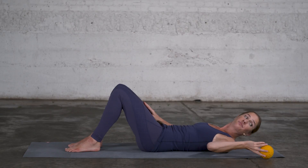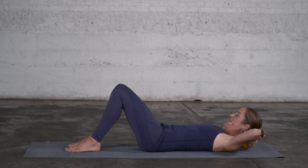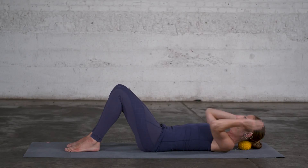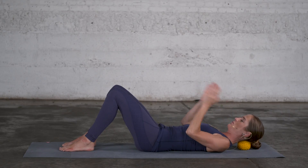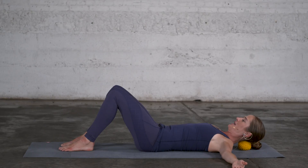The knees definitely need to be bent. Then you can use a soft ball of the right size for your body so you can rest the back of your head on the ball without feeling that your head is pushed forward. The ball is right on the edge of the base of your skull, and then just let your head rest for a moment.